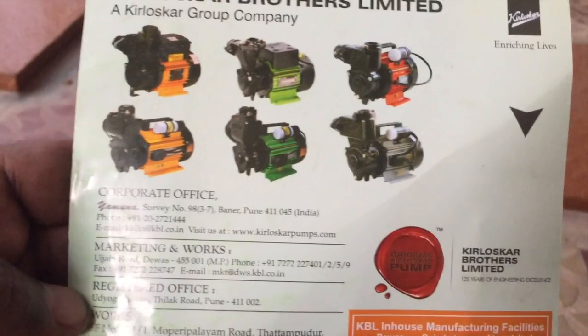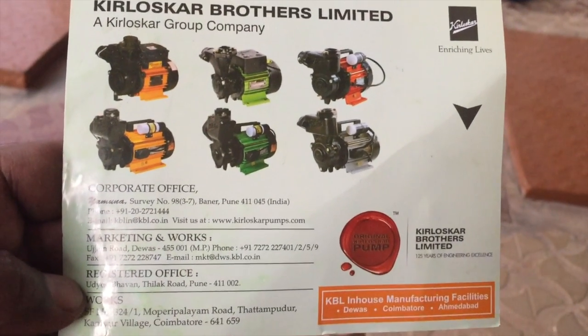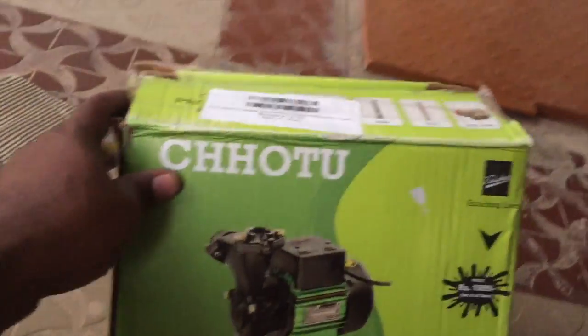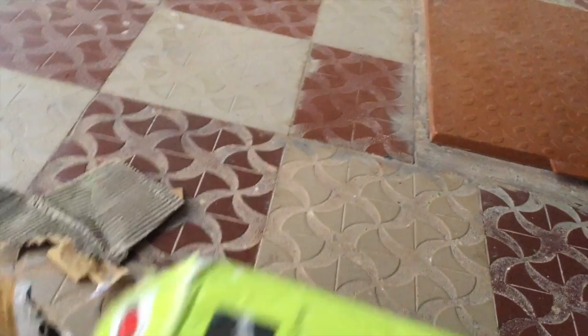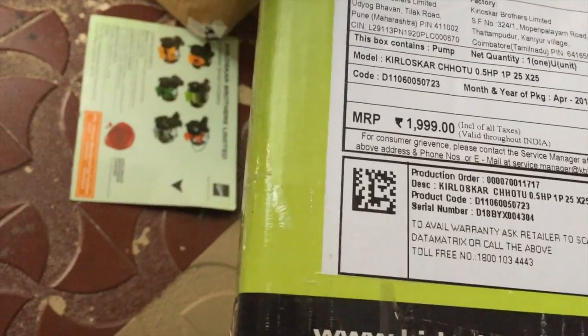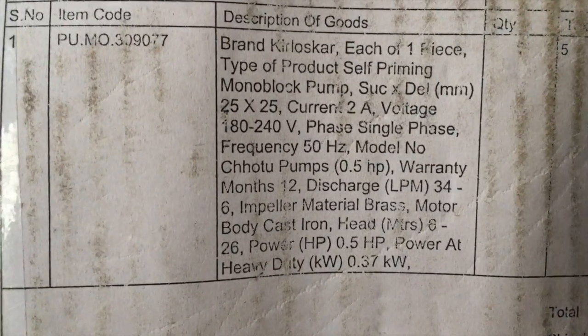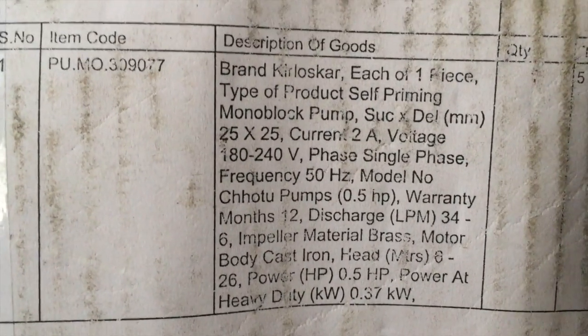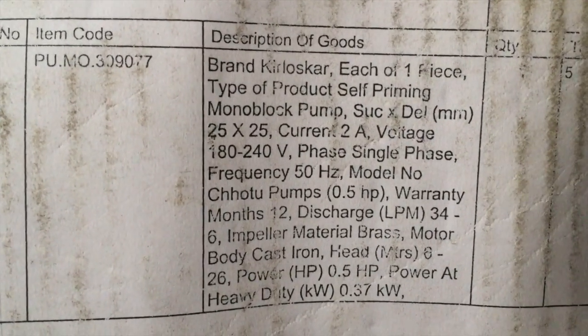They have mentioned some other models also. I hope you can confidently buy it — for two upstairs you can simply buy it, and power consumption is also very low. Actually, power consumption is 180 to 240 watts, and it takes 0.37 kilowatts.